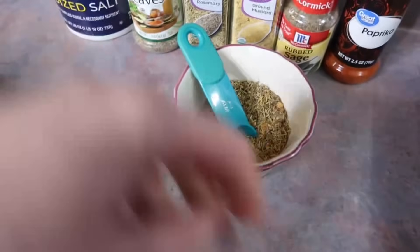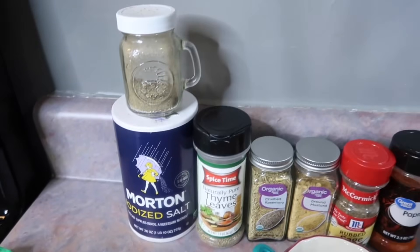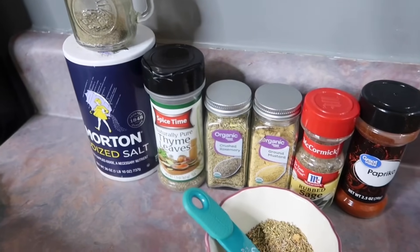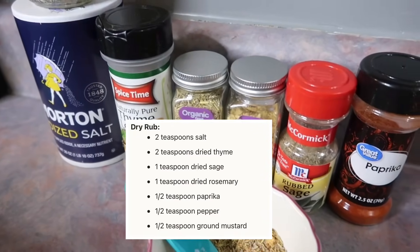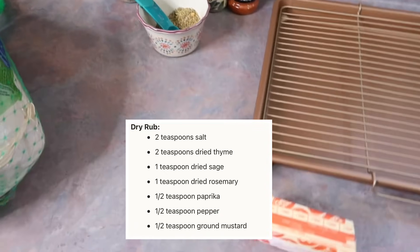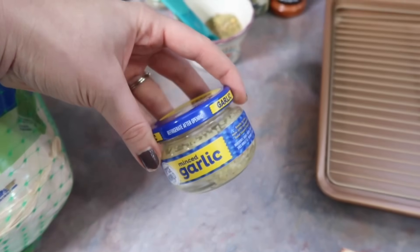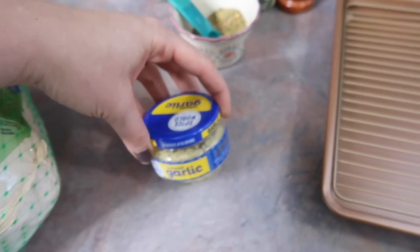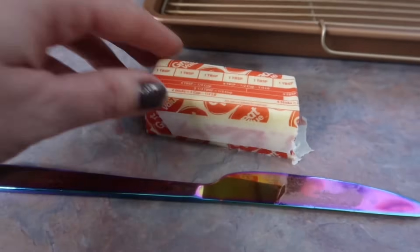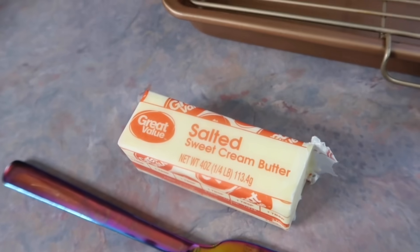Here I've mixed together the turkey rub. I'll display it on screen so you can screenshot it, but it consists of pepper, salt, thyme, rosemary, ground mustard, sage, and paprika. The recipe called for whole cloves of garlic, but this was kind of last minute so I just used minced garlic in a jar. You'll also need six tablespoons of butter — I had salted on hand so that's what I'm using.